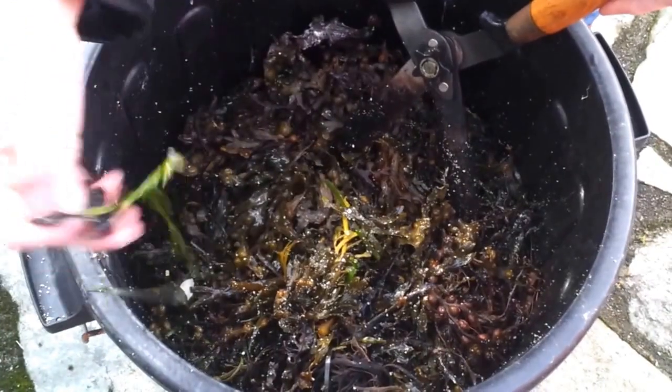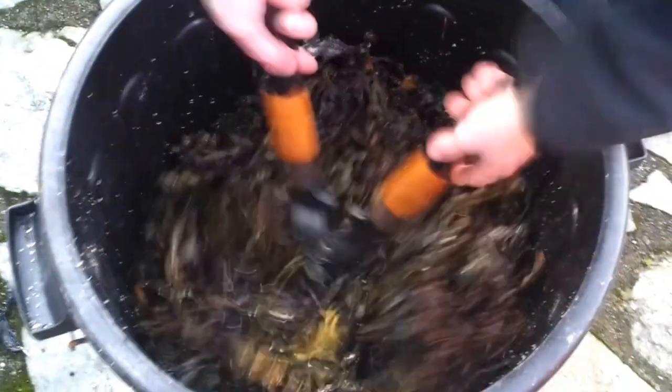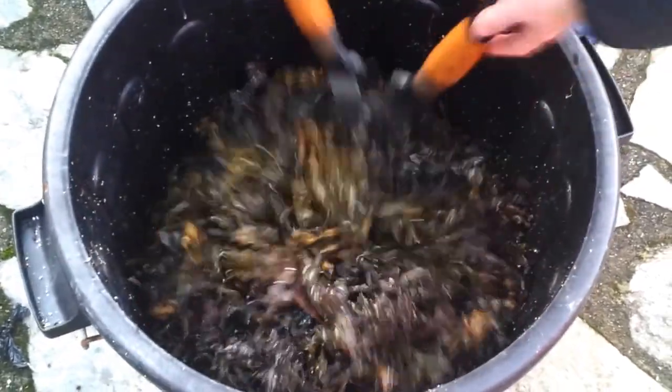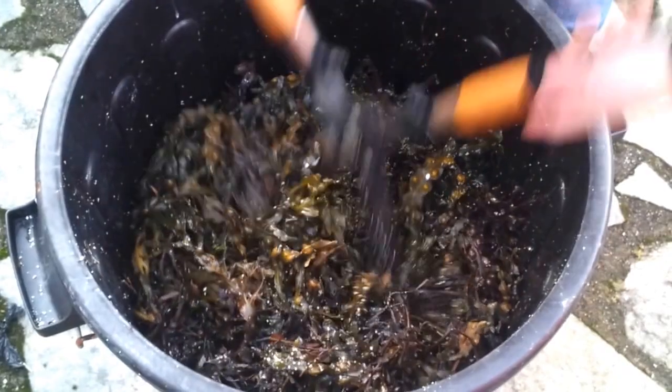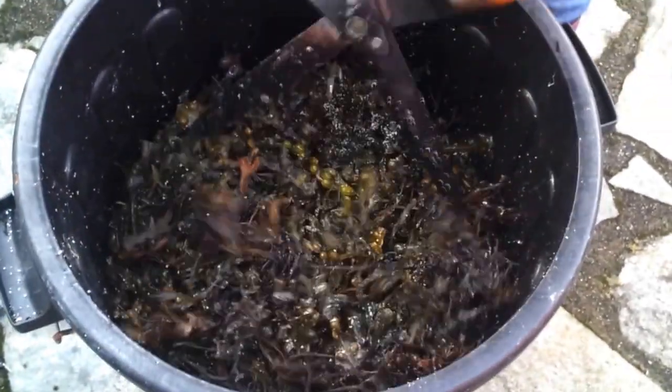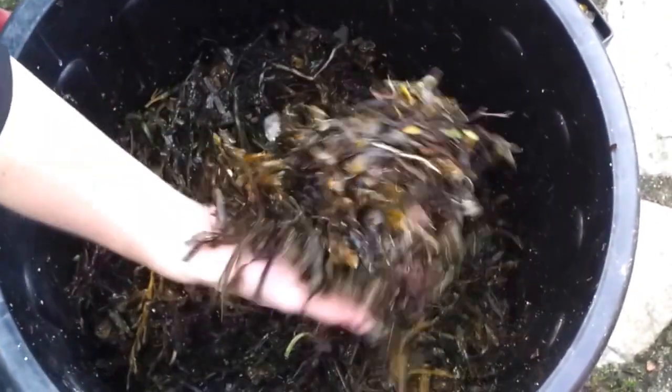There's a piece of plastic — I'm going to take all the plastic out. There are coral shells in there that are going to supply some silica as well. It's all nicely chopped up now.